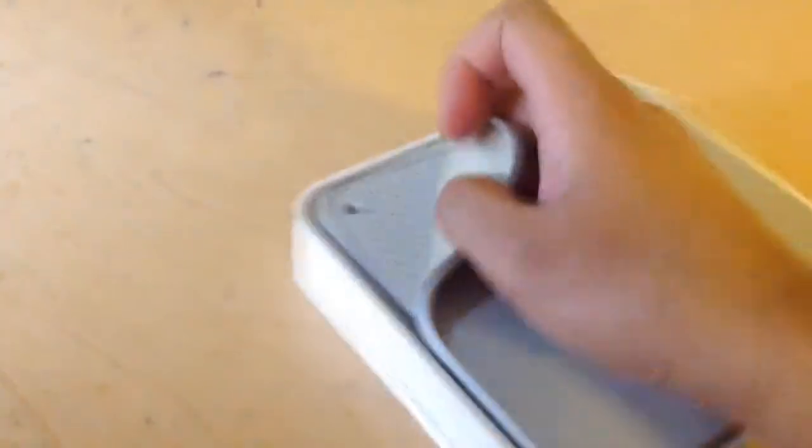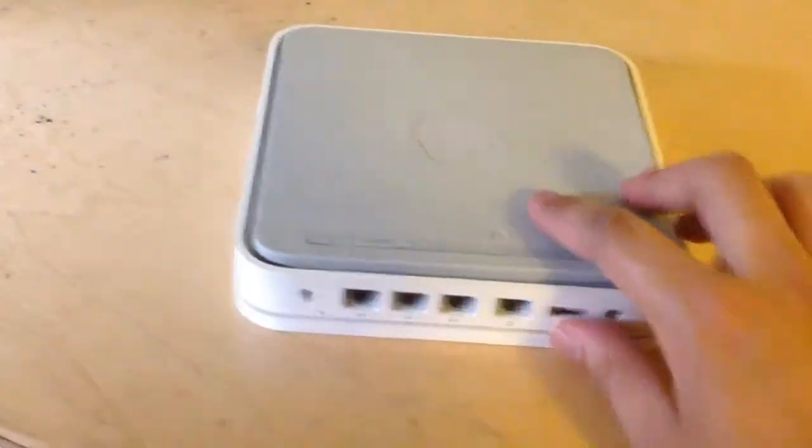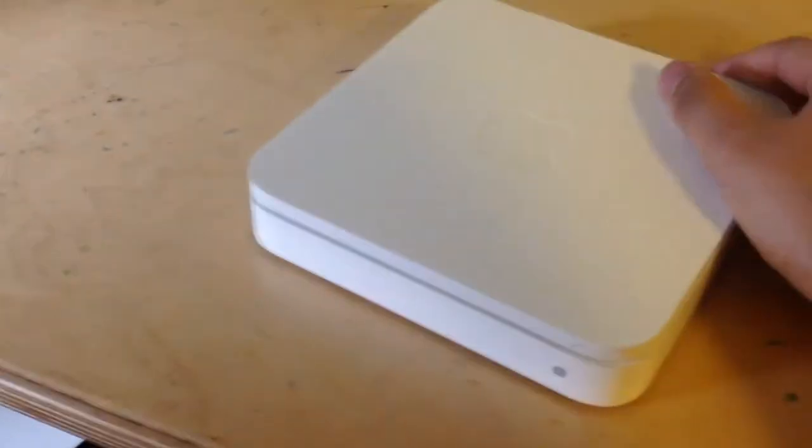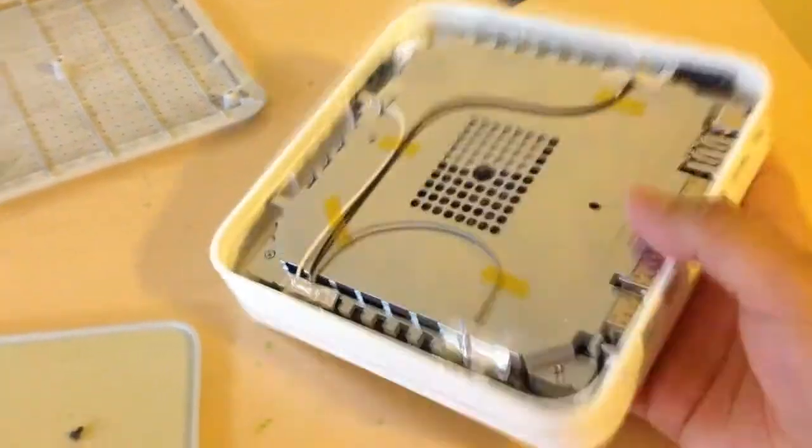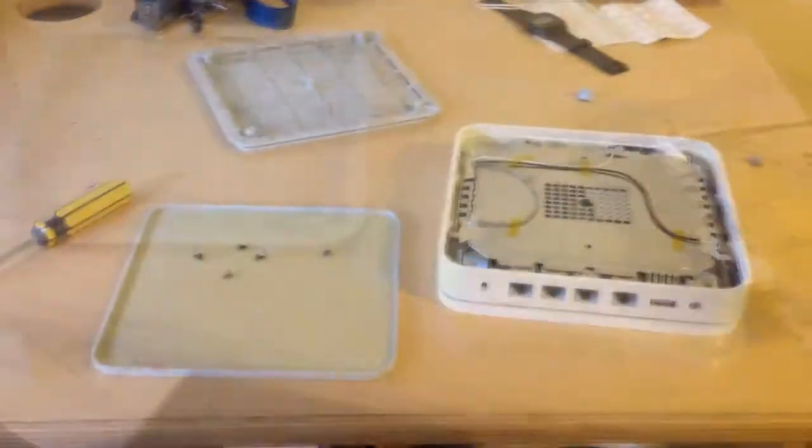I bought an Apple Airport Extreme — this is basically what it came like. I was figuring out how to take it apart; I realised this bit came off and there are screws. If you just take out the screws — there are about five of them — once you take them off you get the casing. I bought it faulty; all I wanted was the actual casing, so that's why I got it so cheap. Just look around on eBay — there are plenty of them going.